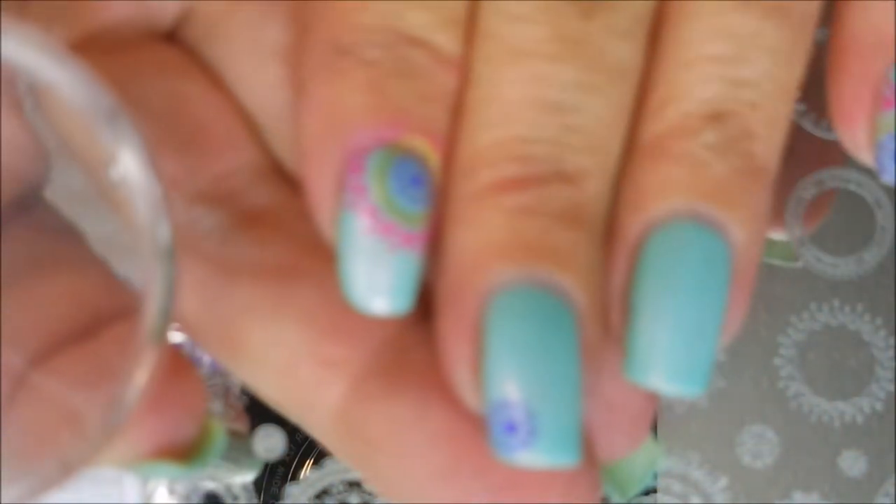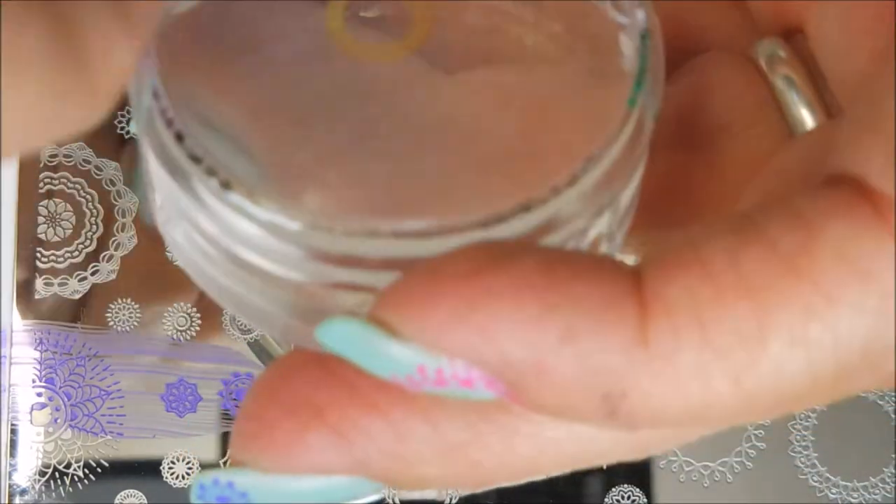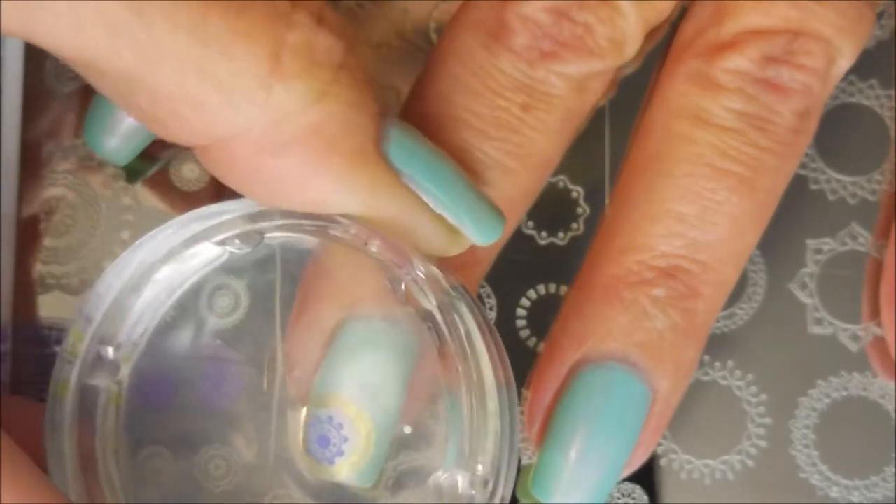I'm going to start in the corner of my nail and build my ring out from there, from the tip. So there's my first one. And now I'm going to move on to the second ring. This is just so cool because you get to pick which ones to mix and match — the possibilities are endless. You can just come up with so many different cool manicures, and then I'm going to pop that one on.